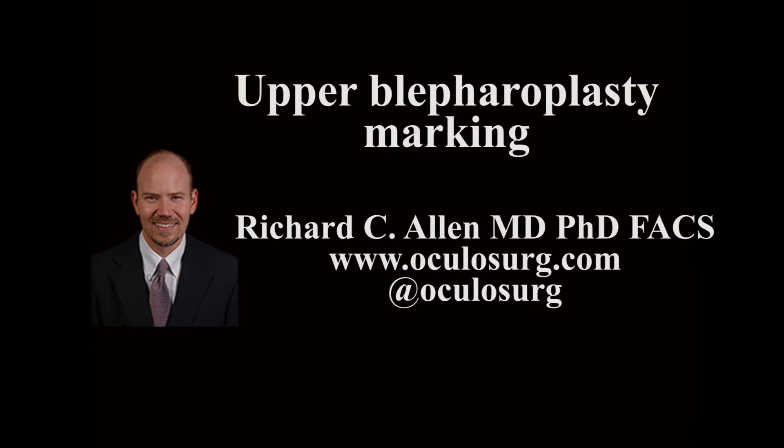This is Richard Allen at Oculusurge.com. This video demonstrates one of many techniques in the marking of an upper blepharoplasty. The skin is cleaned with an alcohol swab and a fine tip marker is used.